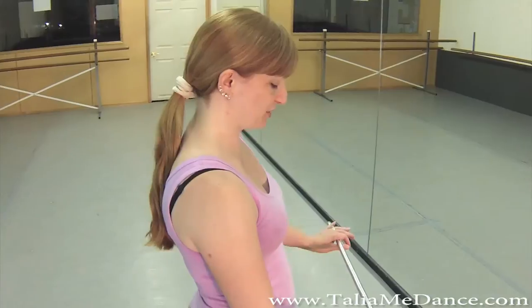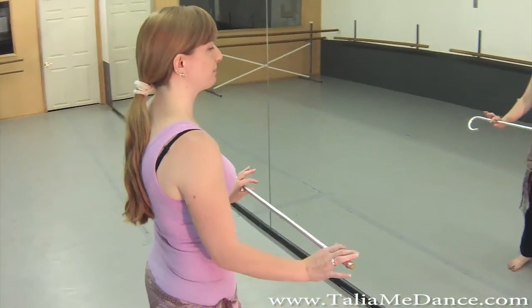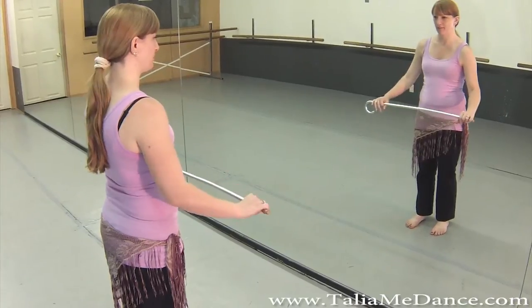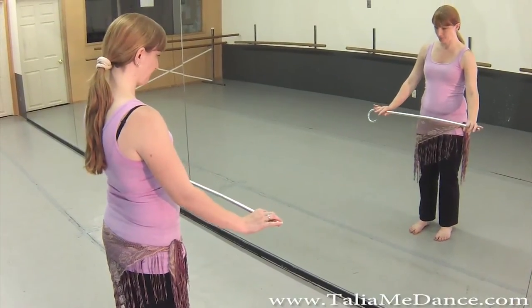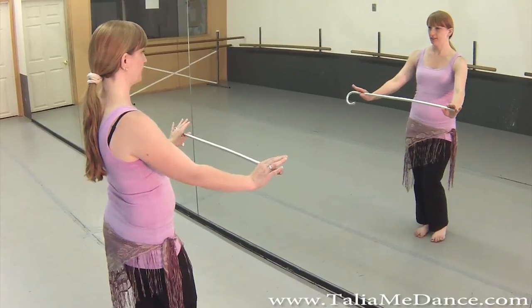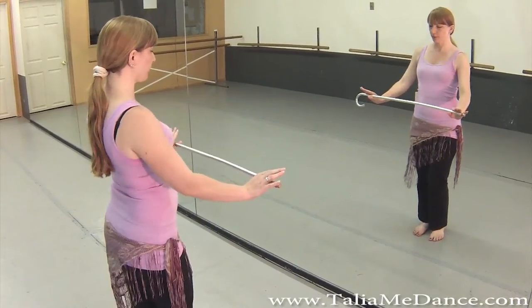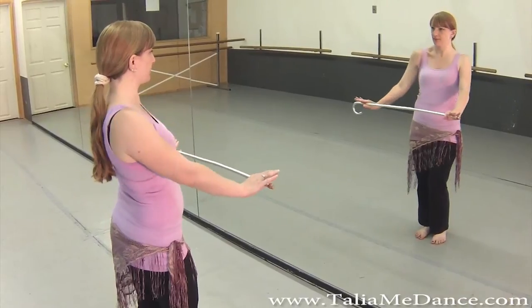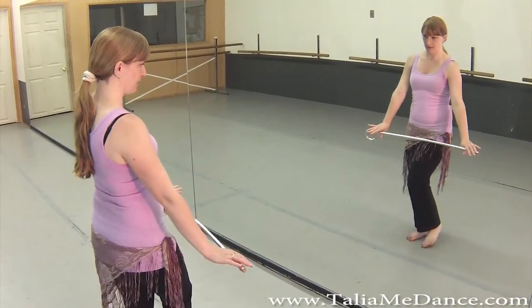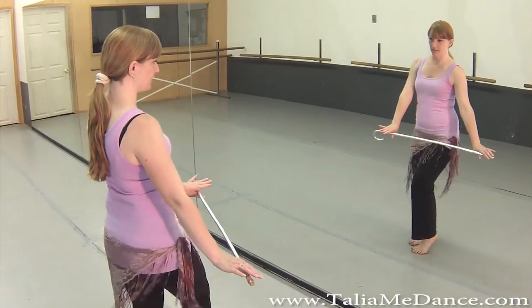One of the things that you can do with a cane is different framing poses to kind of highlight different other movements that you're doing. So of course you can hold it out in front of you — you might want to do shoulders, chest work. You can have it down a little lower so that you can do your hip work.